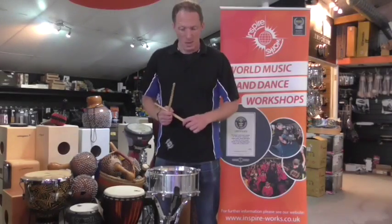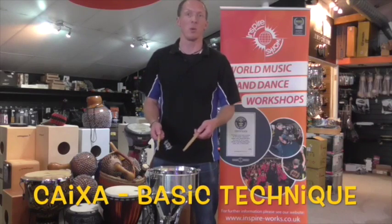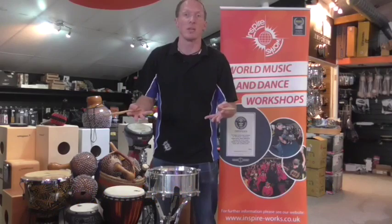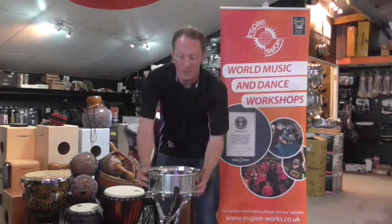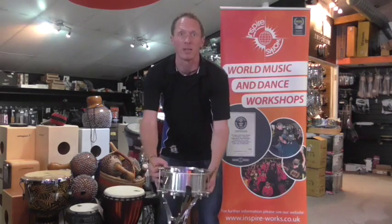Oli from Inspireworks here. So this drum we have here is called a kasha. It's very, very similar to a snare drum that's on a drum kit, and obviously if you don't have a kasha at hand you can use a snare drum. One of the main differences is the snares — on the snare drum they face down, but on the kasha they're actually facing up, and that gives it more of that crunchy sound.